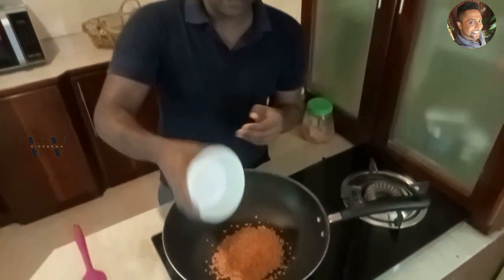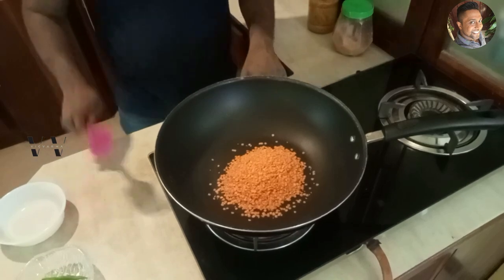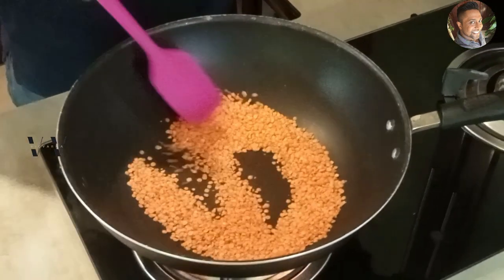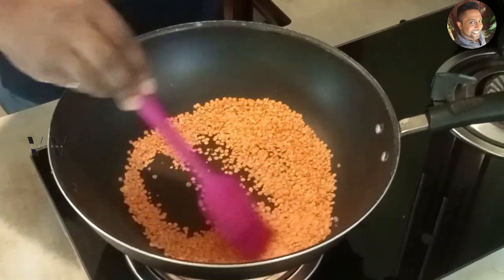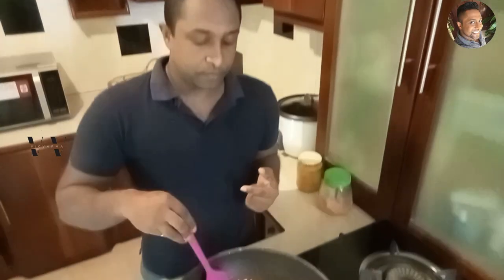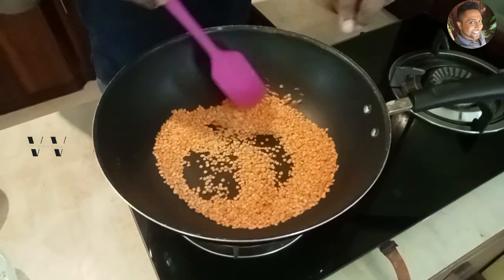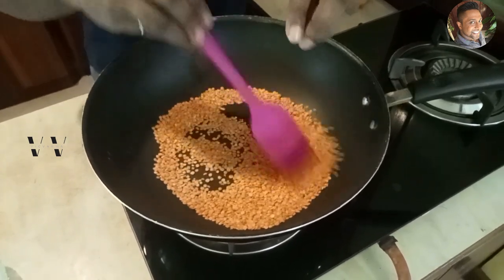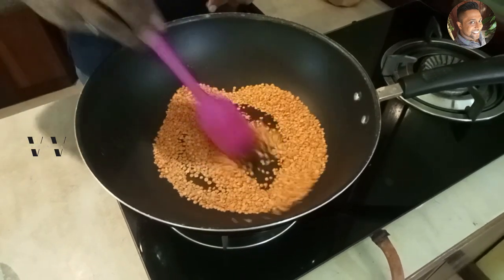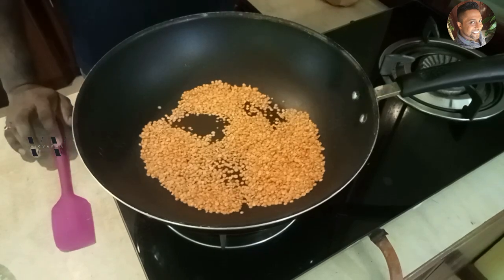Half a cup of masoor dal. We need to dry roast this just for about two to three minutes on a high flame. Just for two minutes — see the color and you get a good aroma. At this point switch off the stove and now we need to wash it thoroughly till the water is clear.